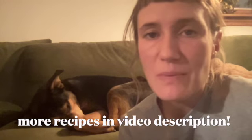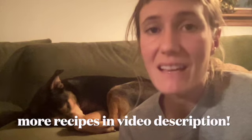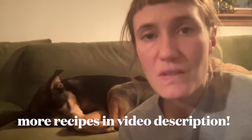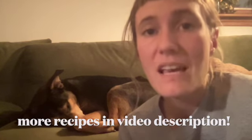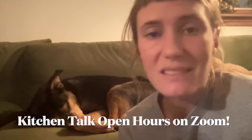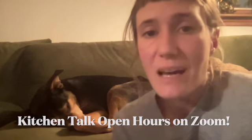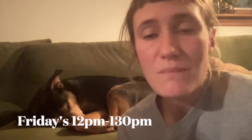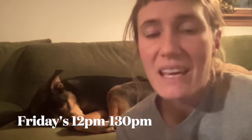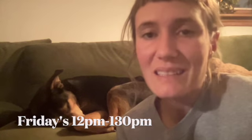We hope you enjoyed those recipes. Don't forget to check out the description for more recipes and a link to Just Roots Kitchen Talk Open Hours — a Zoom link you can hop into every Friday from 12 to 1:30. You can ask questions about the kitchen, share your recipes and ideas, meet other folks passionate about cooking, and have any kitchen mysteries demystified. The link will be right below this video. Thanks so much, take care.